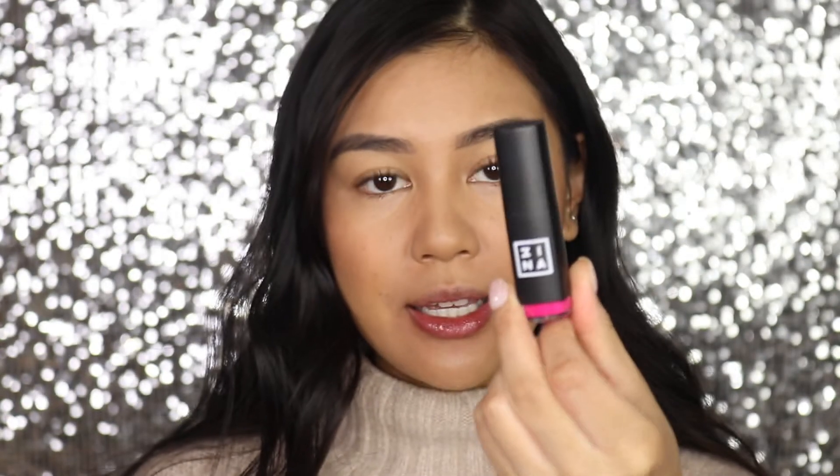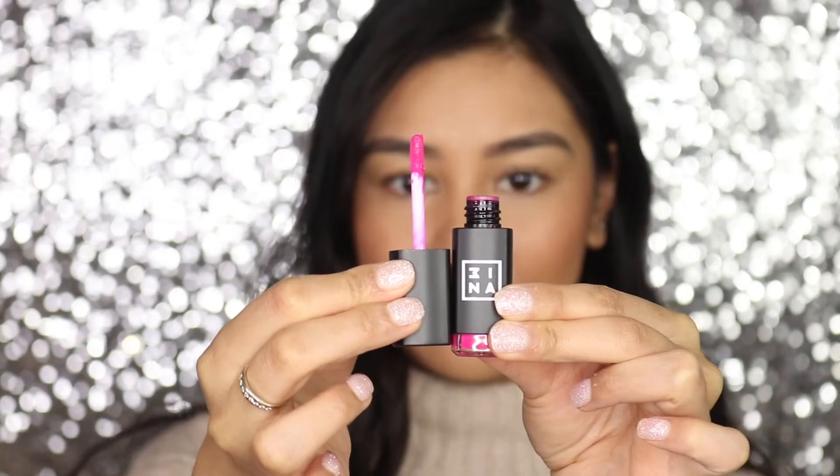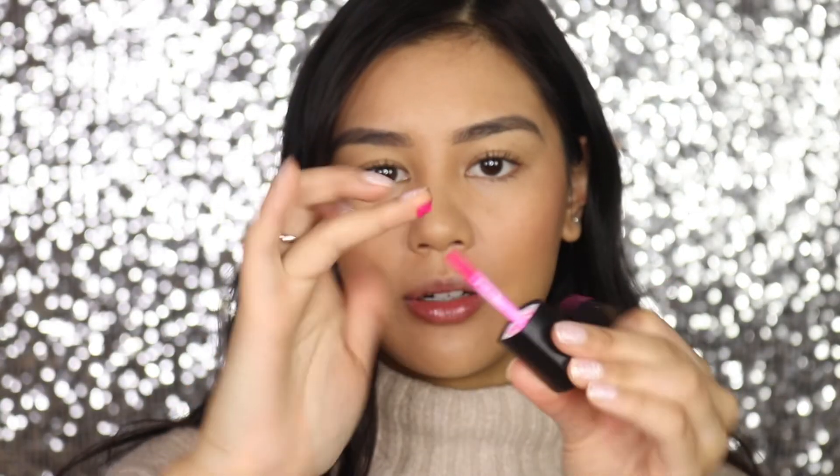That's pretty much the face done. For the lips I like to go for either a lip balm or a lip tint. I'm actually going to use this one — it looks really bright but it's by Mina and it's in the shade 521. I'm going to add a little on my fingertip and dab it gently on my lips, then go back in with my lip balm — the Lano Lips lip balm.